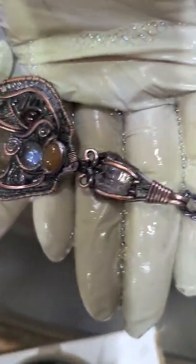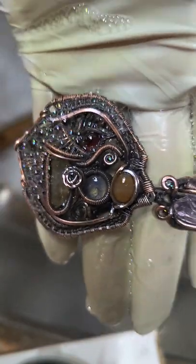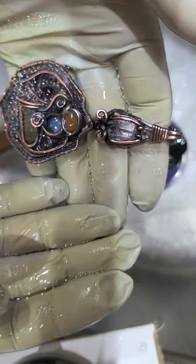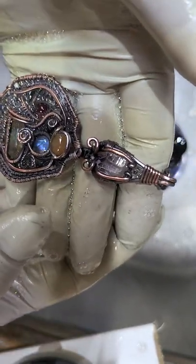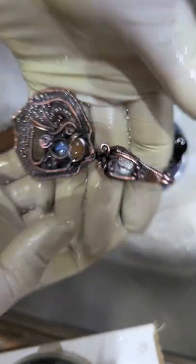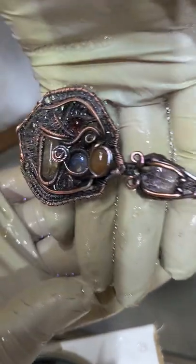I just wanted to share all of that with you so you could see my polishing process. I hope you enjoyed it. Please give me your feedback, thumbs up, subscribe, and comment. Thank you so much everybody for being a part of this wonderful, magical, ancient art of wire. Have a wonderful, magical day. Bye for now.